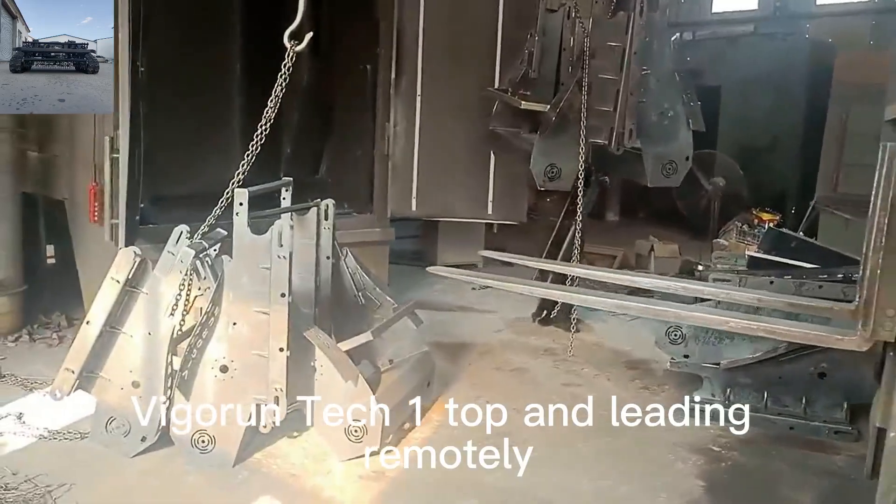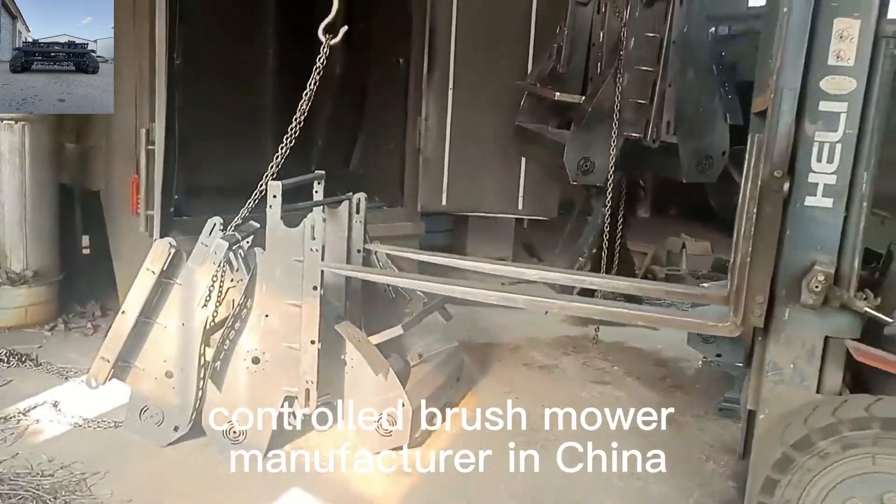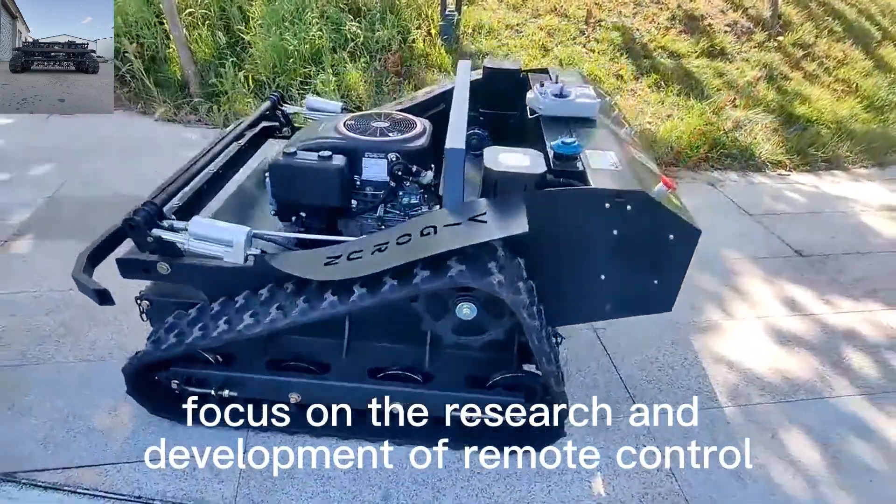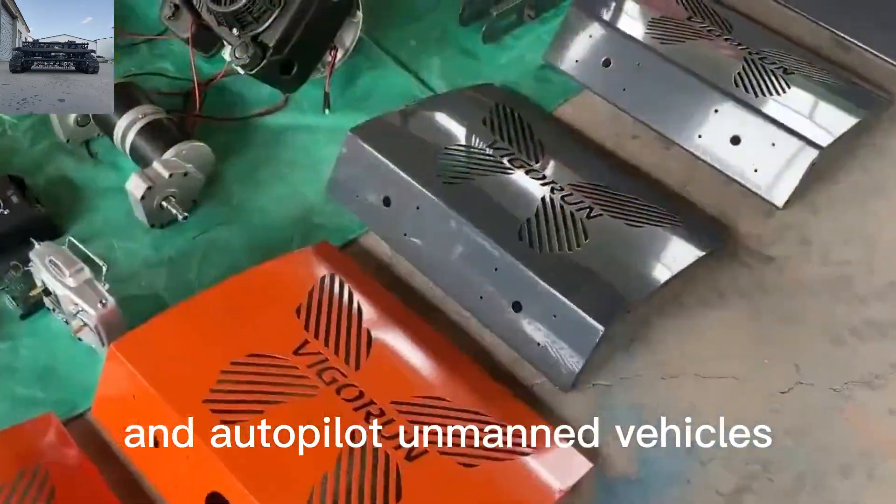Vigor Run Tech, one top and leading remotely controlled brush mower manufacturer in China, focus on the research and development of remote control and autopilot unmanned vehicles.